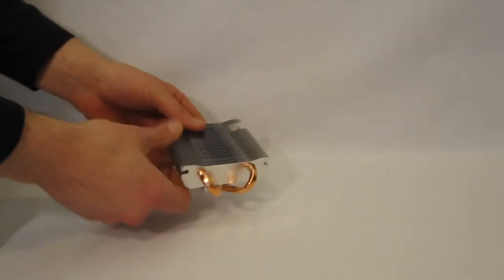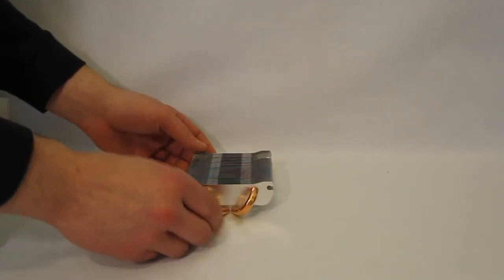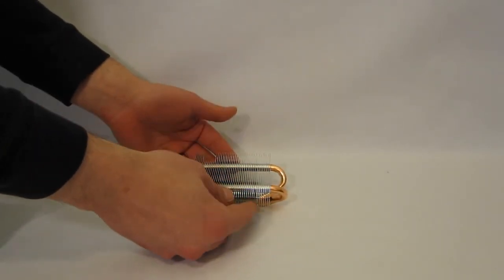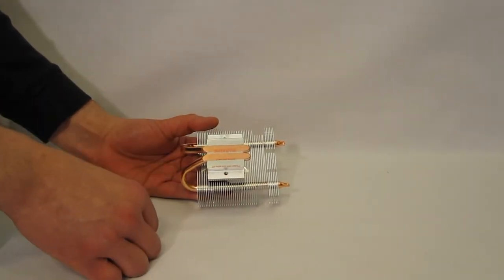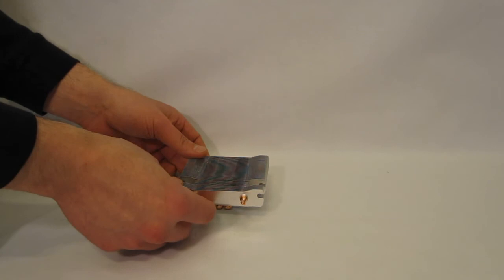And we have the cooler itself. As we can see, very low profile. The heat pipe is actually bending completely 180 degrees so that it sits flat with the fan on top. Heat pipe direct touch — the heat pipes run directly through the cooling block making direct contact with the CPU. All in all, a very small, slim unit.